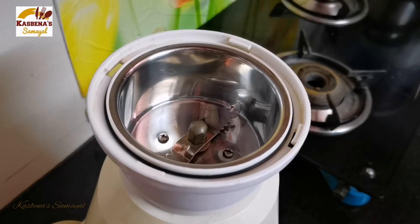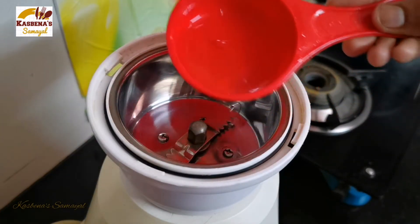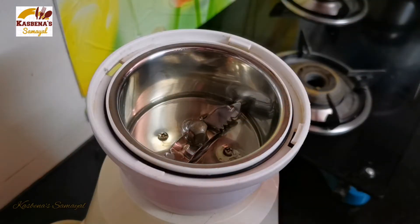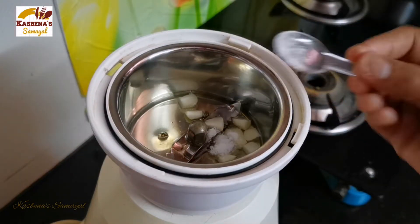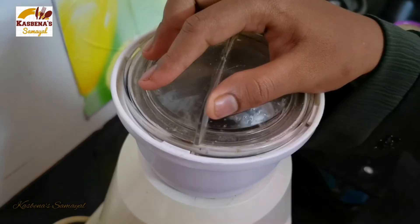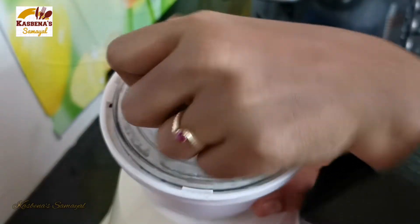We will put a mixer jar in a mixer. We will cut 2 pieces into small pieces. Add 1 tsp of vinegar. Add lemon juice and add 1 tsp of lemon juice.